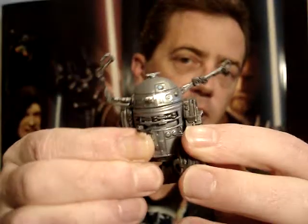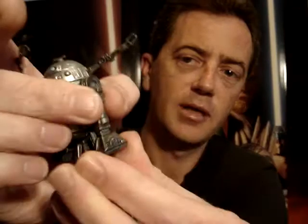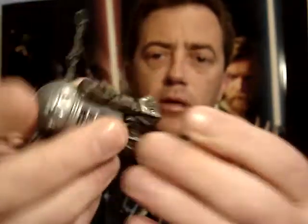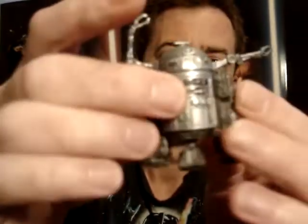It's got swivel shoulders, no movement down near the ankles. It does have wheels on its feet, so it can move along.